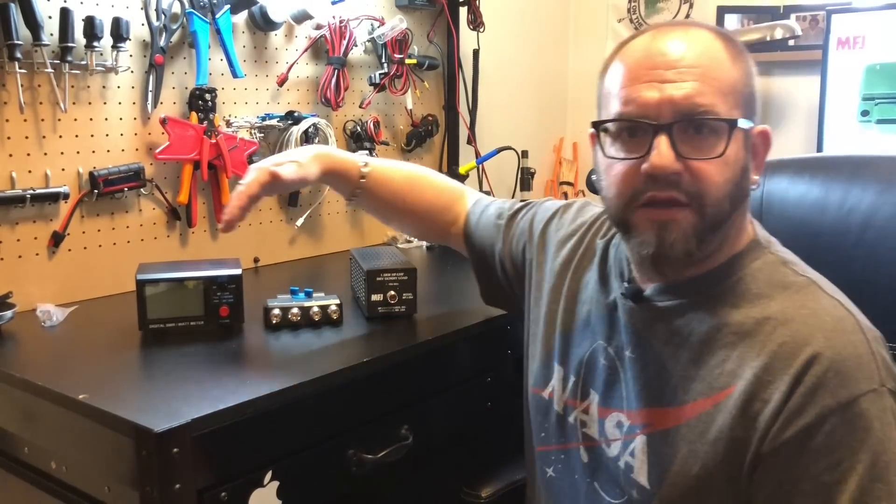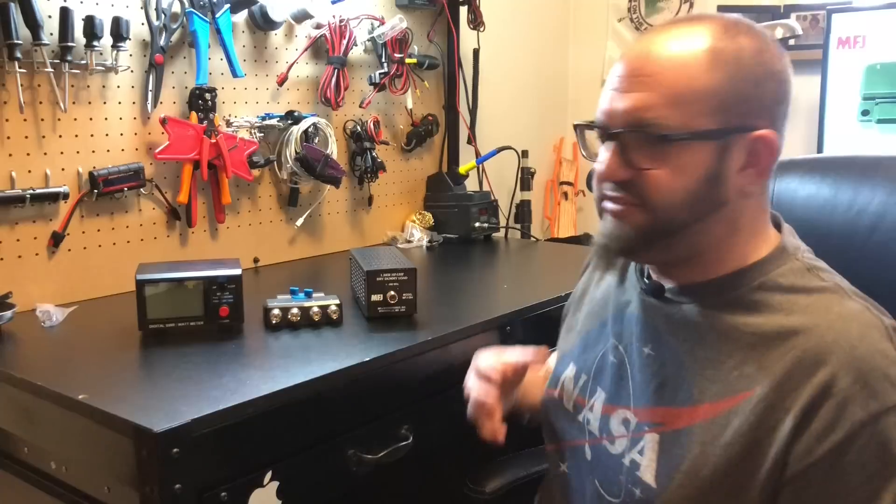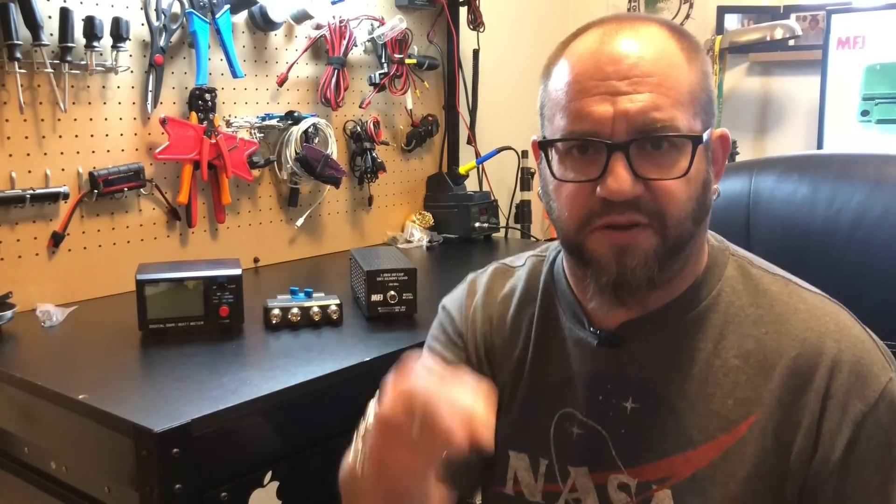Today I want to look at some things that aren't radios, but radio-related. I want to look at some test equipment type stuff — and not even really just test equipment, just useful things to have in the shack. Stick around.